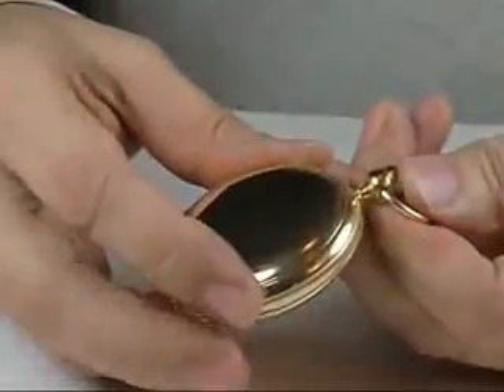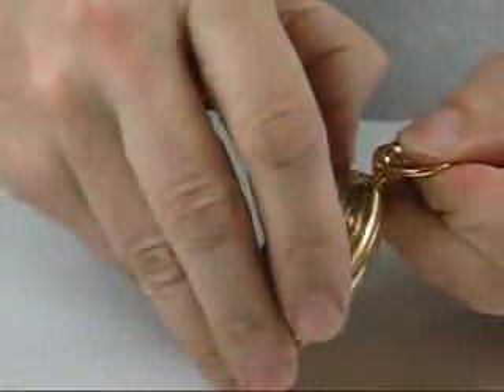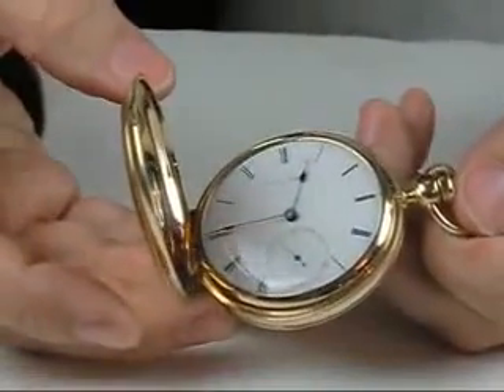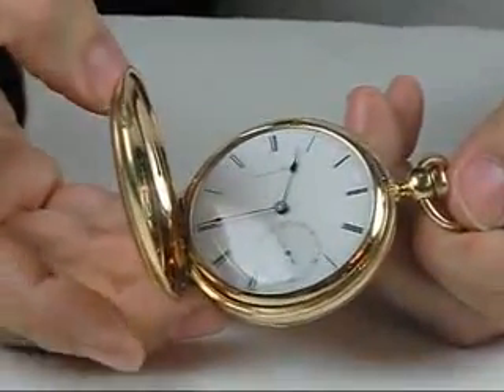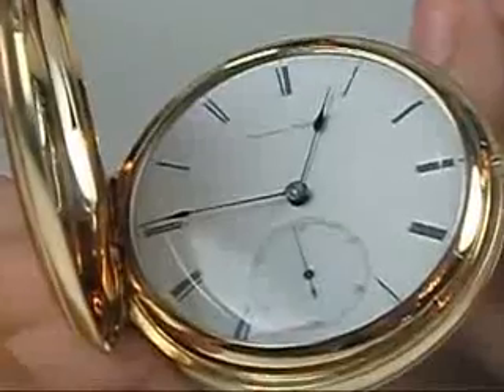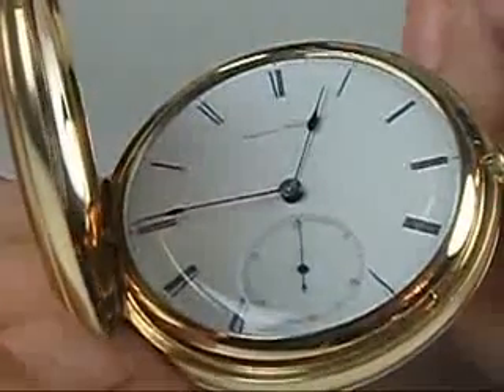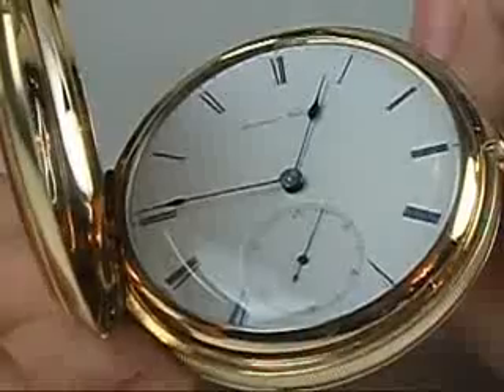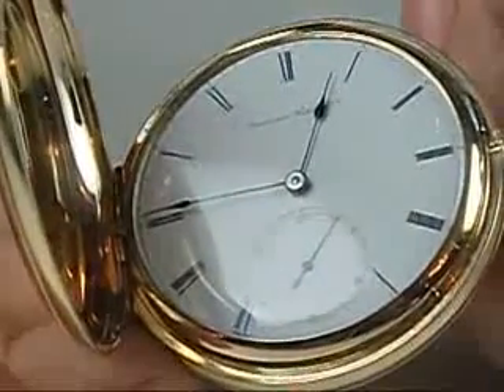We estimate this piece at $15,000 to $25,000 and think that is quite reasonable. There will be a lot of excitement over it, and as usual things are without reserve for this sale — no buyer's premium, no sales tax. Look forward to seeing you on April 28th. Thank you.